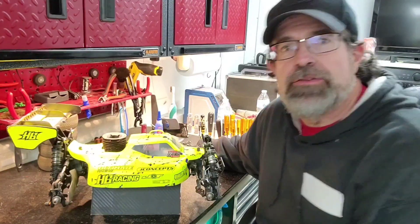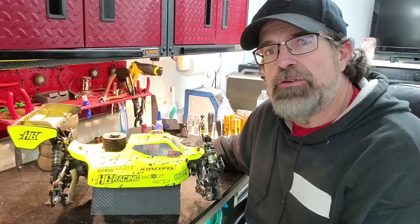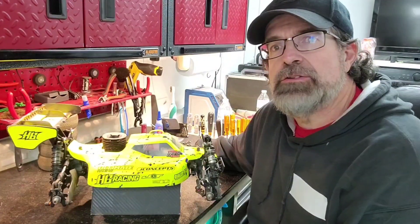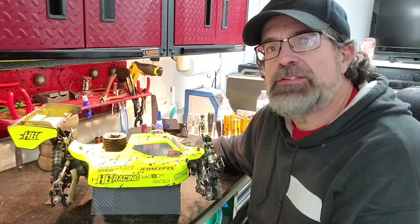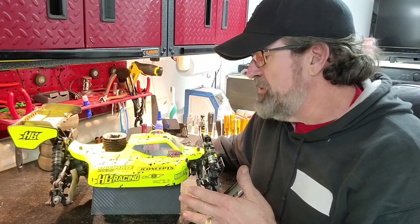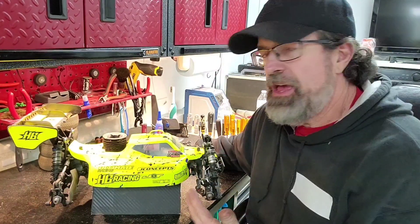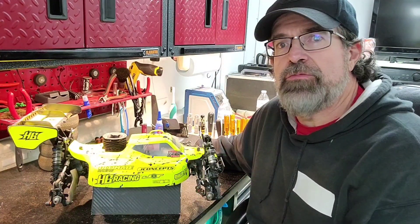Hello and welcome back to the channel. I'm the Hammer and I'm glad you're back. Today's video, I'm going to be showing you guys what I feel is the best setup for a D819 RS. I've been working on this setup for a while now, testing a lot of stuff, and I have what I feel is the perfect setup for this car.